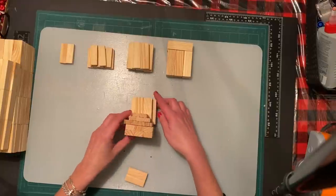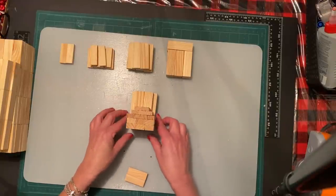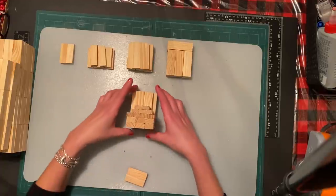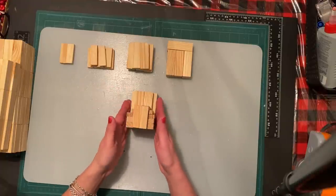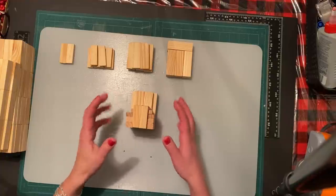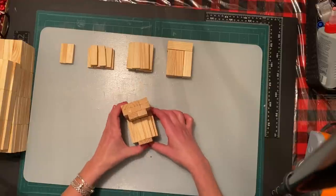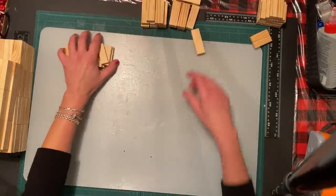Let me show you on the angle. I don't want to put my head in the way so you guys can see, and then the little nose part goes on top of it. I have to glue all these ones together but I wanted to show you how it will look. The next step - let me just move these out of the way.